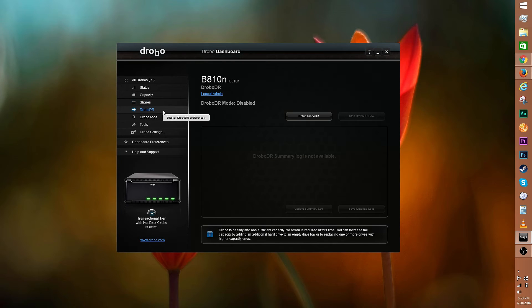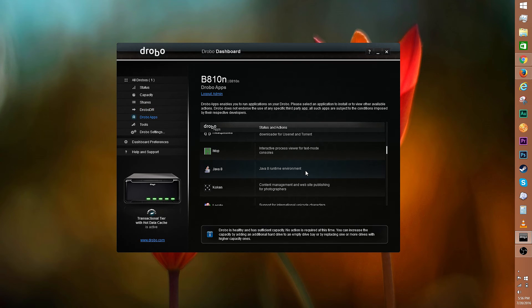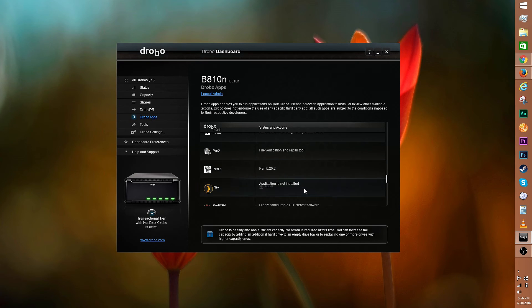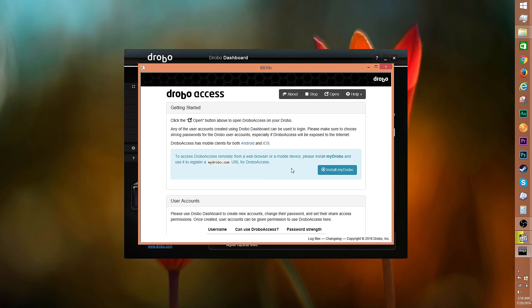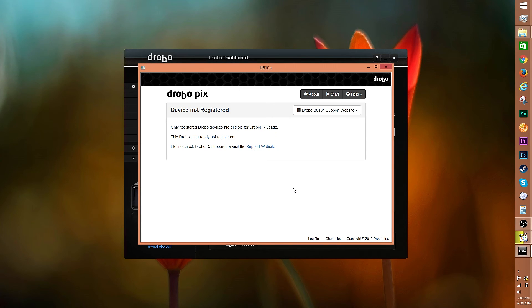This is new — Drobo DR. The DR stands for disaster recovery. This allows you to set up a pair of B810Ns to automatically make an off-site copy of your data. Drobo apps offer services such as Koken, WordPress, Plex, and the like to expand functionality. Click on the desired app, then select the install option. Drobo Access allows 5N and B810N owners to access their data anywhere, anytime through a secure and encrypted network. And Drobo Pix allows 5N and B810N owners to automatically upload and organize photos and videos seamlessly to a Drobo from their iOS device.